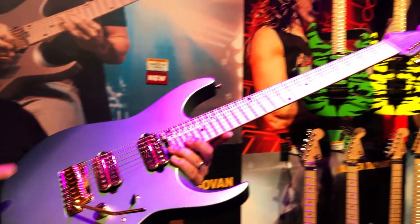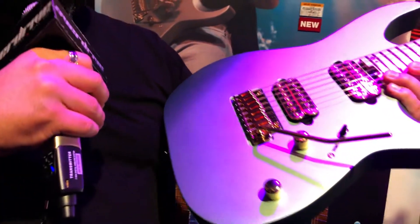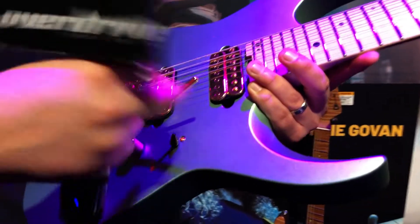It features a Tone Zone and Air Norton pickup set, Gotoh gold seven-string bridge, and a two-point tremolo. This thing floats — it's recessed and it flutters.